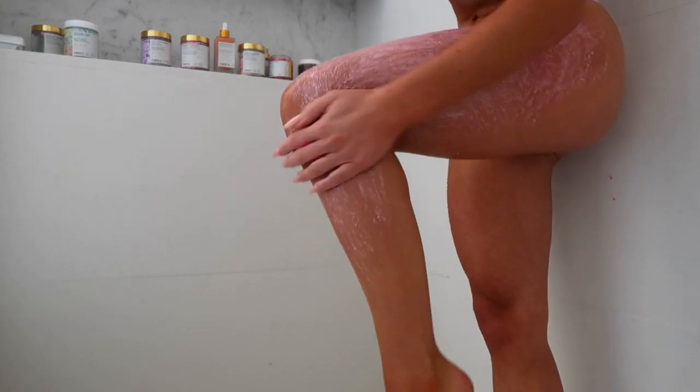It is crucial to exfoliate before shaving. This will remove any dead and dry skin, oil buildup, and loosened hair follicles.